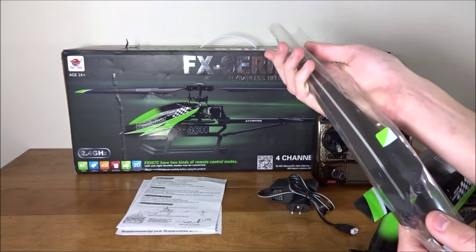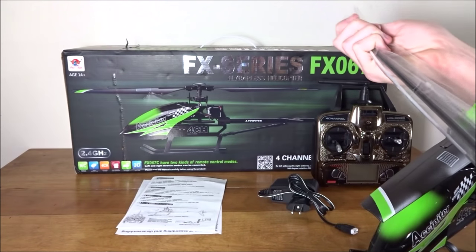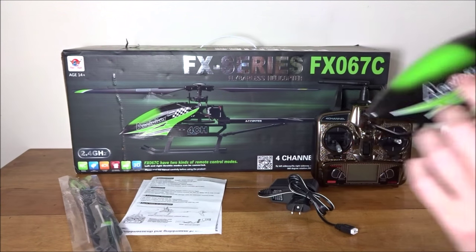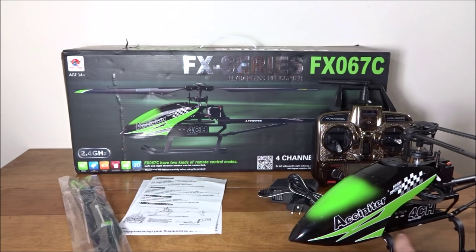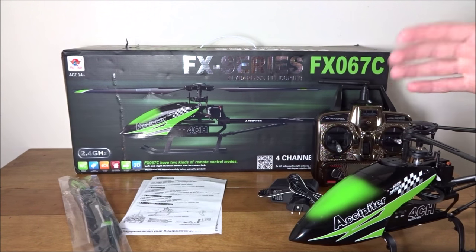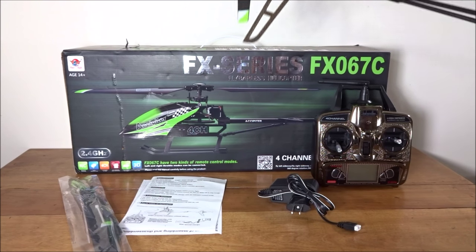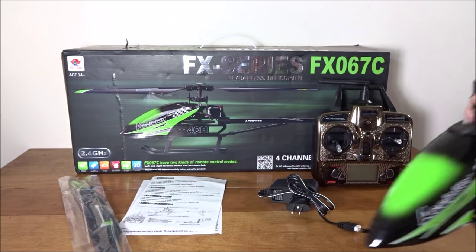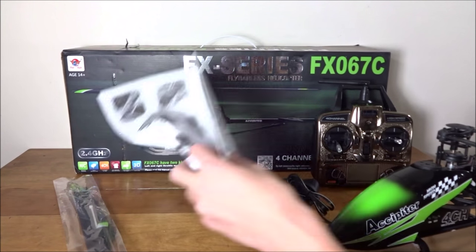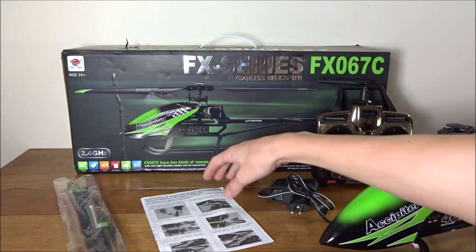Let's see what it comes with. You get a bag of spare blades — it's open at both ends — there's a spare tail prop, two main blades, and a full set. You also get two zip ties. I didn't know what those were for at first, but the battery is actually zip-tied in. The instructions seem to say to remove the battery every time to charge it, but you can actually fit the charger in without taking it out, so that's kind of pointless.